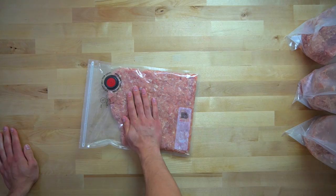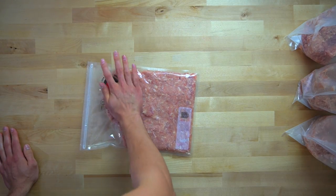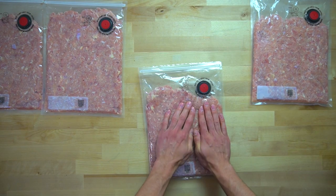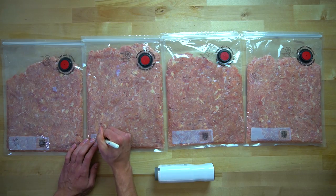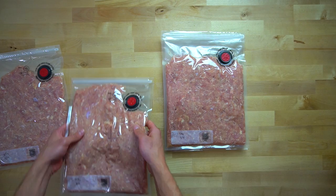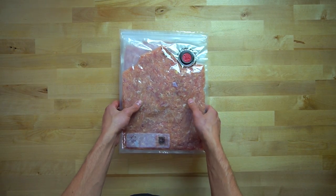The bags I'm using here are vacuum seal bags from the Zwilling Fresh and Safe Vacuum Seal Kit, which honestly has been a lifesaver. Pressing the meat thin into the bag will help it to defrost quicker when it comes time, and it also makes it more convenient to store and stack in your freezer. I write down the weight and the date so that I know for future reference, and then I move it all into the freezer. As long as it stays frozen and airtight, it should last for months.